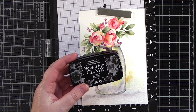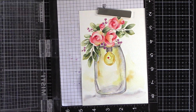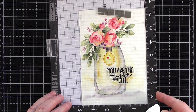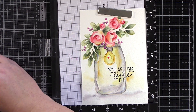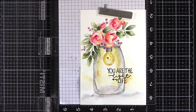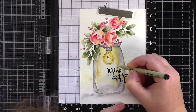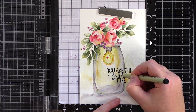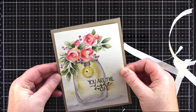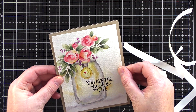I then dried the piece and removed the tape from the card before placing it back in the MISTI. I stamped a greeting in Nocturne ink, and although I stamped it twice, the texture of the card meant I didn't get a full impression. I debated stamping the sentiment again but didn't want to lose the definition on the delicate font, so instead I took a black pen and filled in any missing parts. I trimmed the panel to be slightly smaller than a 5x7 card base and used foam adhesive to add it to a card cut and scored from Neenah Desert Storm in the 100lb weight.